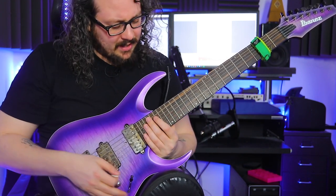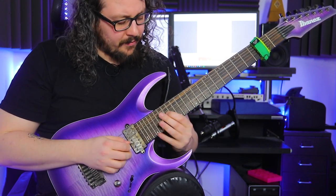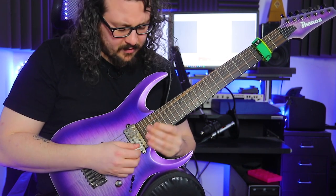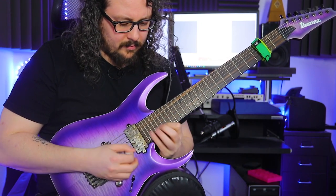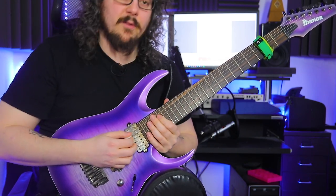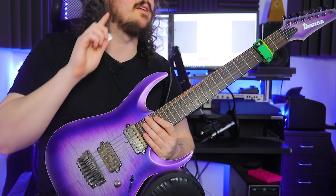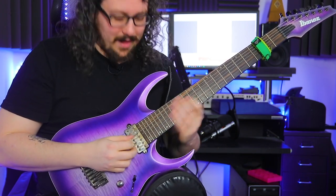I transcribed the lick starting not on the root but on the third — on the D string, 17th fret — doing a little position shift and then descending. But he's actually playing it from the root, putting two more notes in. And it's not 16th-note triplets — it's 16th-note 7-tuplets. This is fast. And the next problem is the higher frets — it's really, really tough to get everything played cleanly up there compared to an octave below.